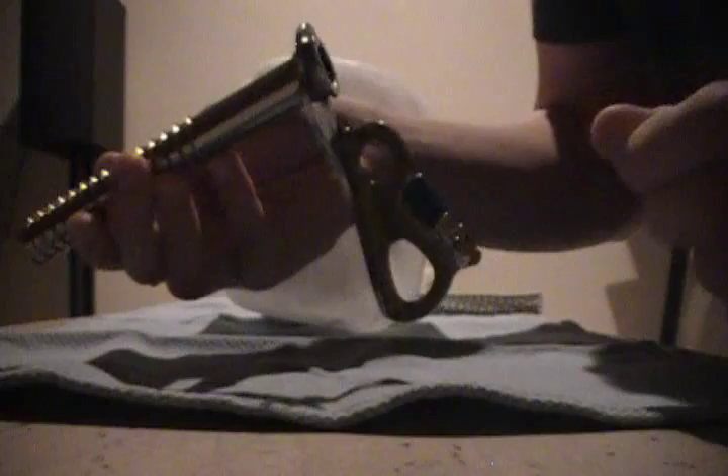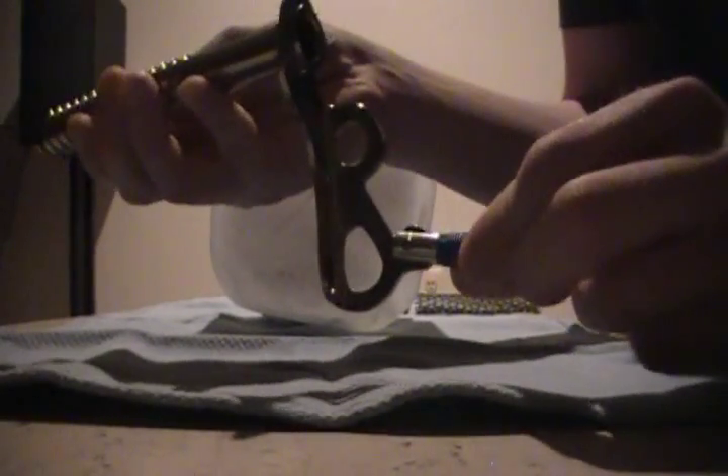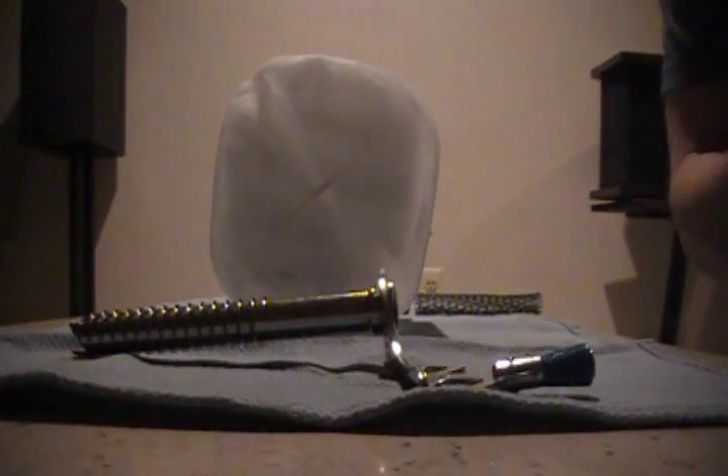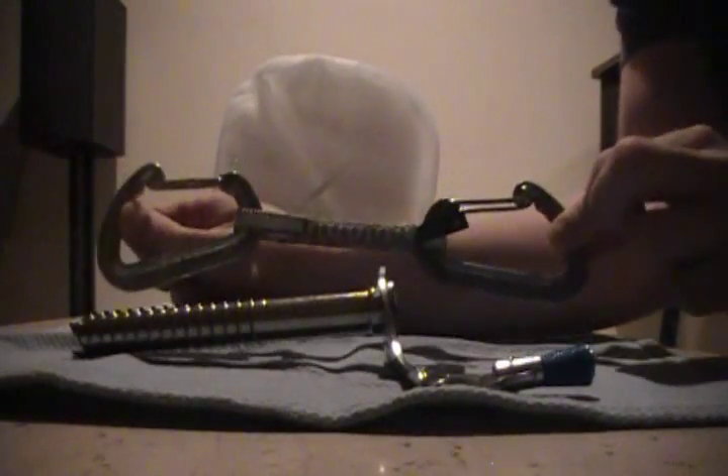Pop this off. You can see the teeth on that. The clip, fold-out handle. It's nice and lightweight. And I've got an Oz wire gate carabiner right there.